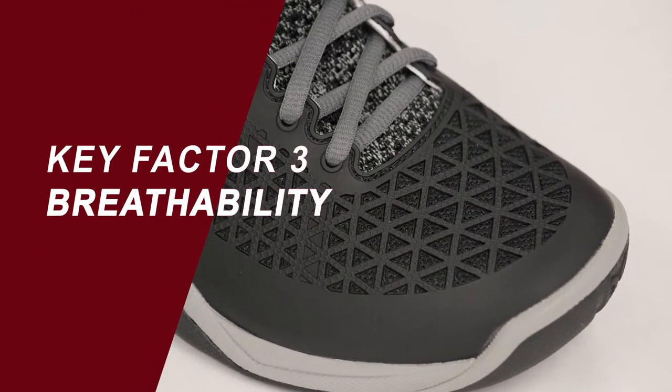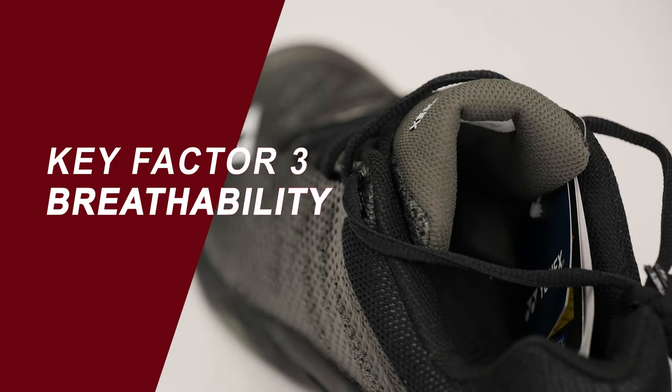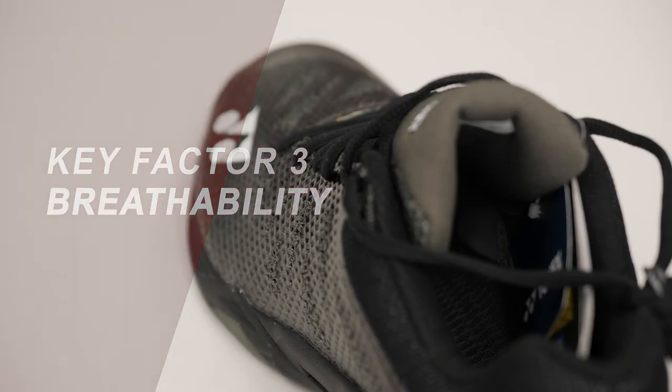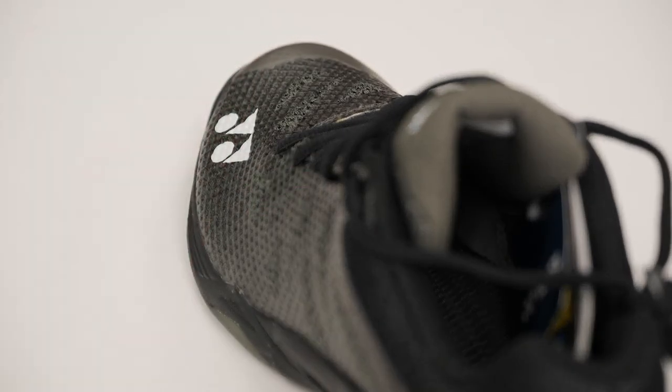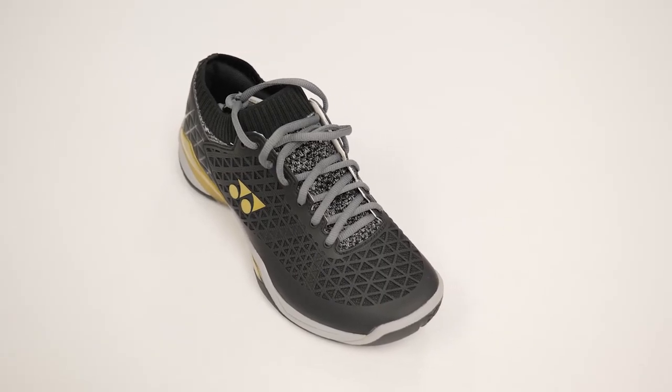Finally, the more breathable the shoe the better. During games of badminton, the less sweat that accumulates in your shoe, the more comfortable you'll be. Not only does this add to your comfort and allow you to play for longer periods of time, but the less distracted you are by your feet, the more you can focus on the match and ensure you're playing at peak performance.